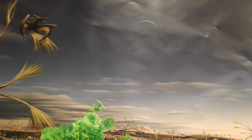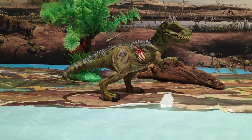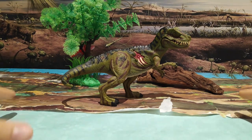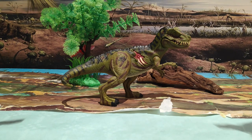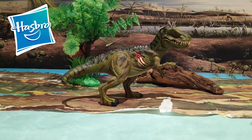¡Muy buenas a todos chicos! Aquí Jurassic Park Road. Hoy os traigo otra figura más de la línea de Jurassic Park 3 que sacó Hasbro cuando salió la película de la misma.